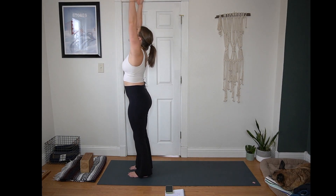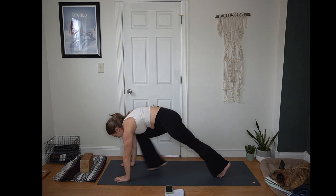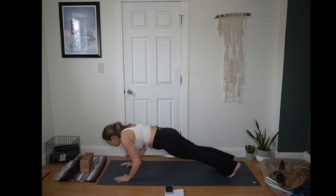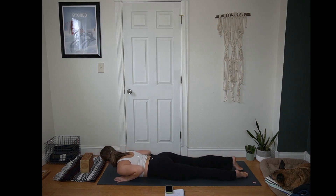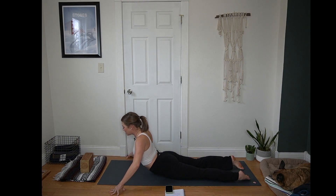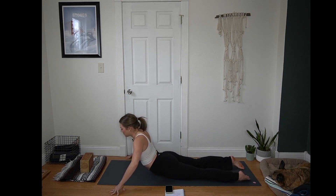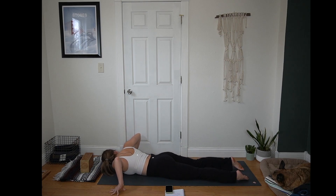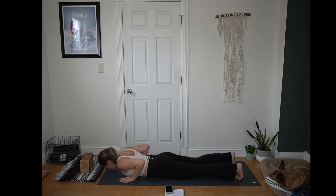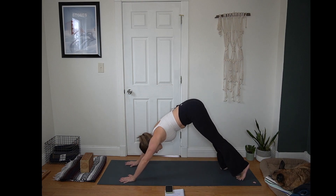Inhale, arms reach up. Exhale, hinge and fold. Plant your hands, step your left foot back and then right foot back to plank — on toes or knees. Inhale to press away from the mat. Exhale, lower all the way down, elbows hug the side body. Untuck your toes. Take your hands wide off the mat so you're tented up on fingertips. Inhale, lift your heart just as high as feels good. Exhale, lower right shoulder, right cheek to the mat. Inhale, lift up. Exhale, lower left shoulder, left cheek. Inhale to lift up. Exhale, lower forehead or chin. Hands come under shoulders once more, tuck your toes, press up to plank on toes or knees. Inhale. Exhale, hips up and back — downward facing dog.